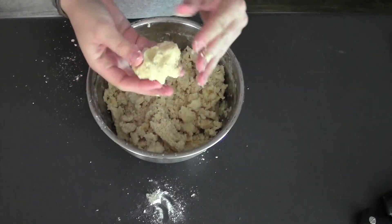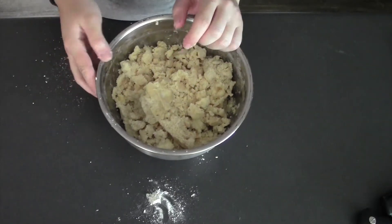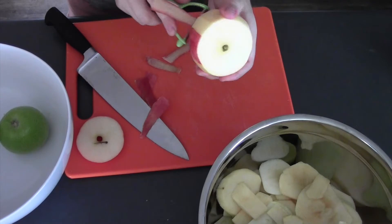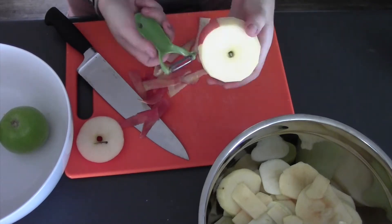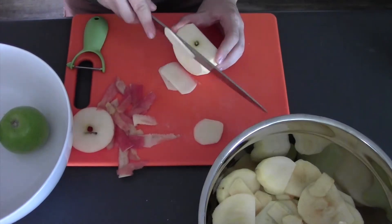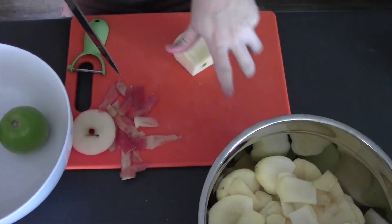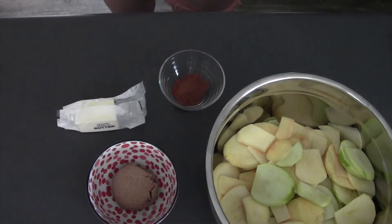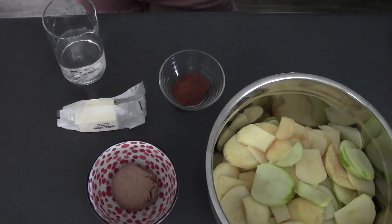Once it's all able to get squished together, set it aside and we have our crust. For our filling: ten sliced apples, half a cup of light brown sugar, six tablespoons of butter, one tablespoon of cinnamon, one cup of water.